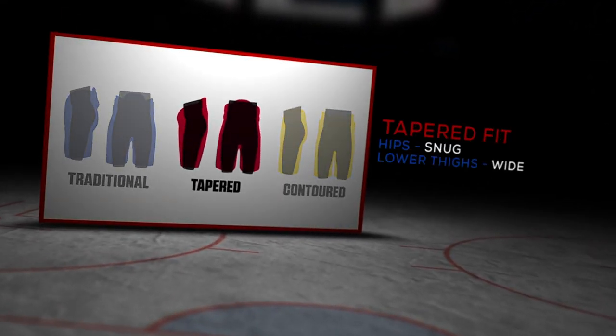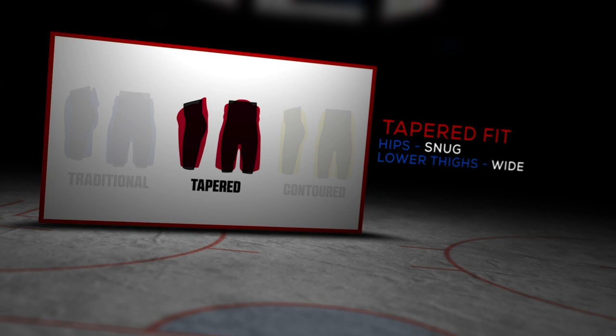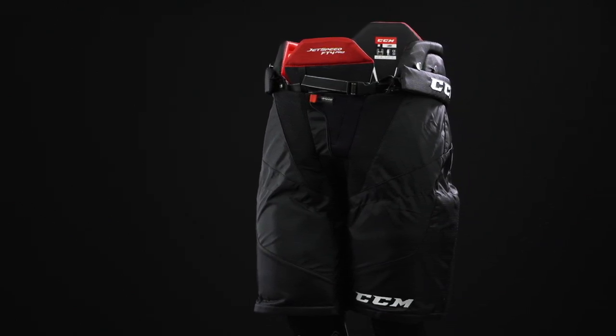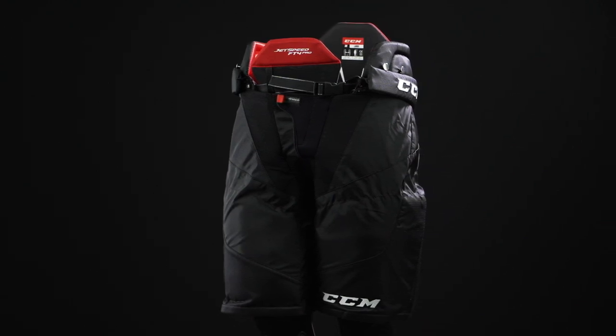So we've got the new JetSpeed FT4 Pro pant line in front of us. You guys have redesigned to improve freedom of movement and comfort. The FT4 Pro line is all about an amplified mobility design, and what we've done in this JetSpeed pant is really helped to differentiate it from our Tacks pants. JetSpeed being a more close-to-the-body, tapered fit, lightweight construction and design. We wanted to make sure it would really cater to any shape and size player that prefers that type of fit, so we really amplified the opening and the stretch to give that player ease of putting it on and taking it off, plus great range of movement and comfort while they're playing and skating, with a lot of stretch paneling embedded throughout the construction as well.